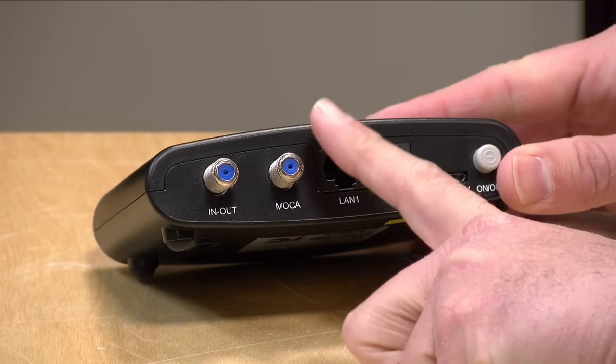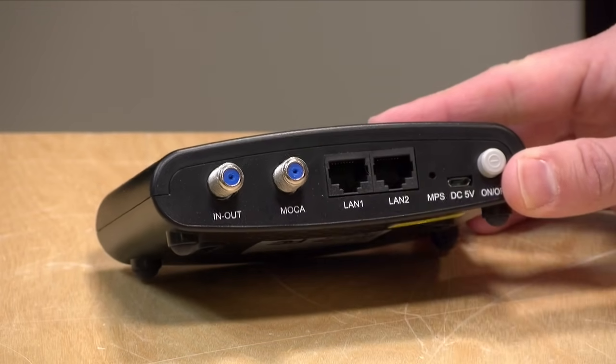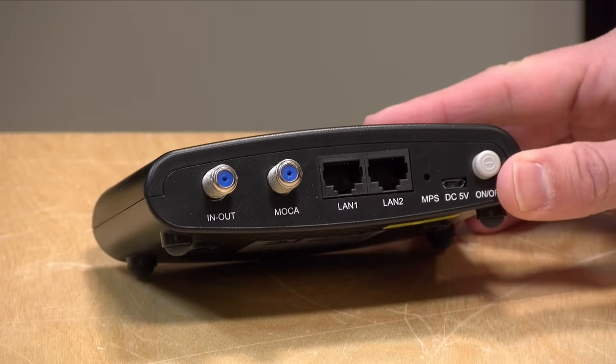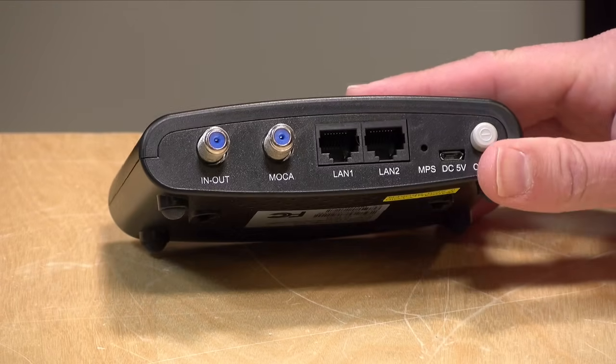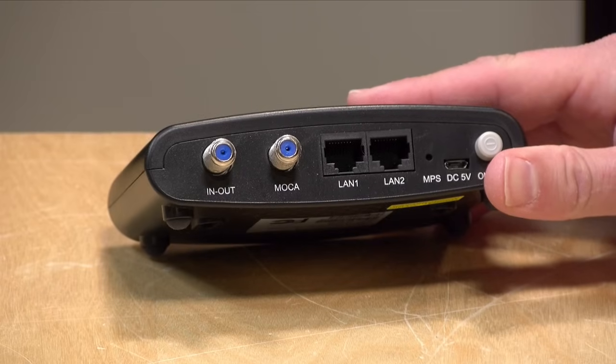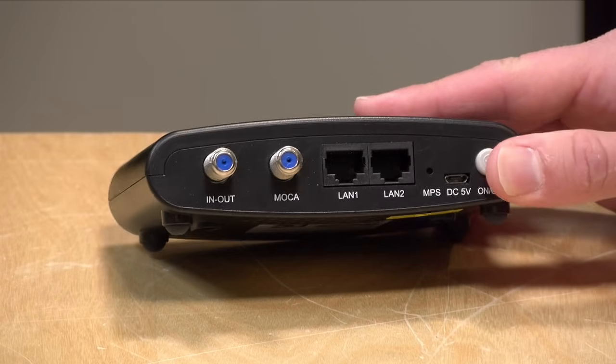Hey everybody, it's Lon Seidman. Over the last couple of years, I've covered a technology called MoCA that allows you to extend your home computer network using your cable TV wiring. It works exceptionally well. It is very close to an Ethernet connection insofar as latency and bandwidth is concerned. The latest version, MoCA 2.5, can support two and a half gigabits per second of data transfers, depending on conditions. It's a really cool way to get your network extended if you don't want to run Ethernet cable all over your house.